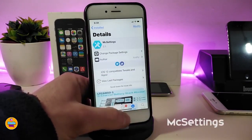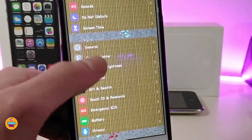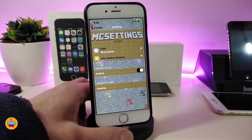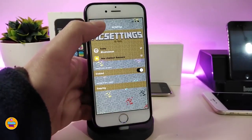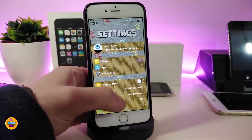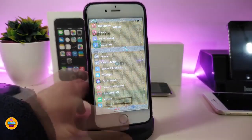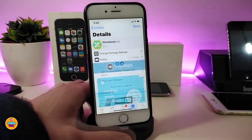The next Cydia tweak is MC Settings. If I go back and tap to launch my Settings, it will show a style that looks like the Minecraft game on my settings. This is what the tweak will provide you with. If you want to configure it, go to the tweak's settings, enable it, and then respring your device so the effect takes place. This is really beautiful — it brings the Minecraft game style into your Settings application. The tweak is called MC Settings.